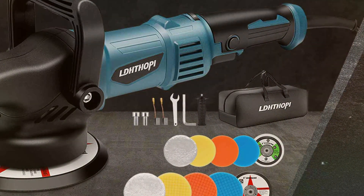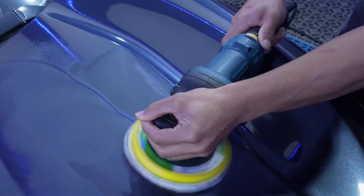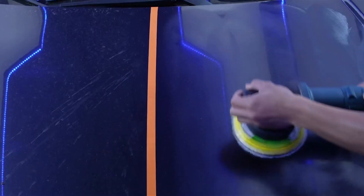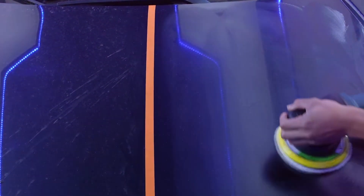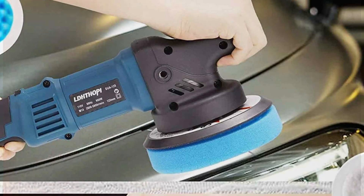Equipped with a powerful 980W motor and a 9mm random orbital movement, this polisher delivers outstanding effectiveness, effortlessly removing swirls, scratches, and imperfections from your vehicle's surface. Its dual-action mechanism prevents holograms and buffer trails, ensuring a flawless finish every time.